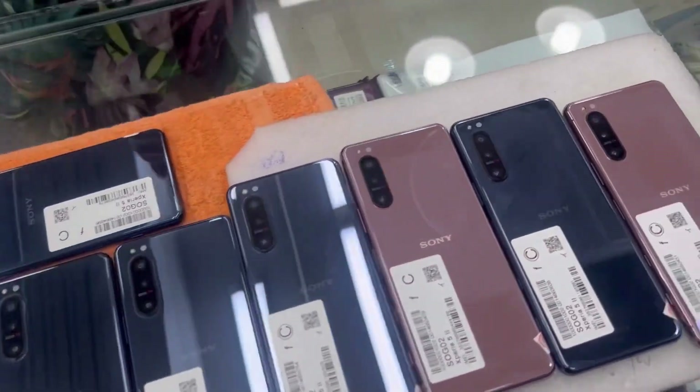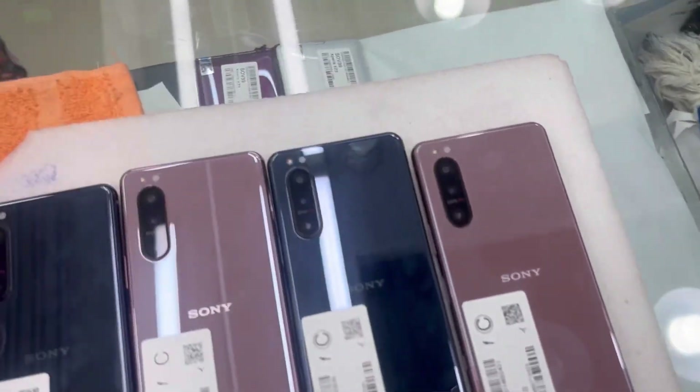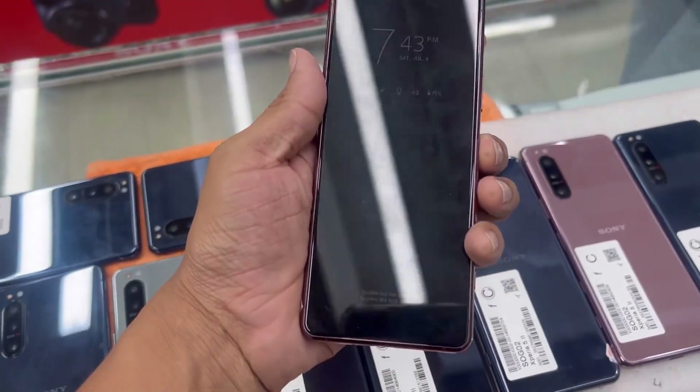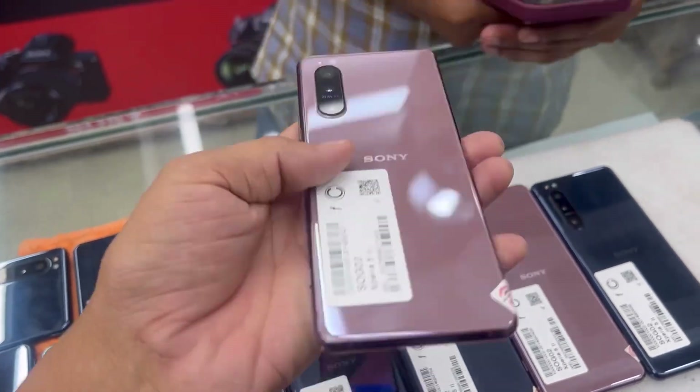We have a lot of gold collection. The pink color is very fresh. We have a good price for this year.